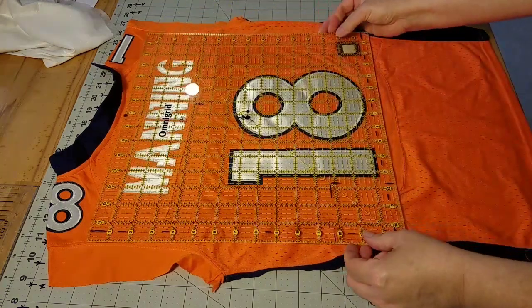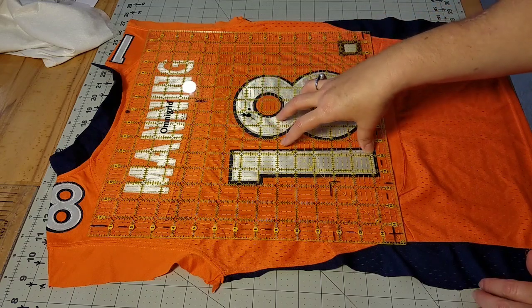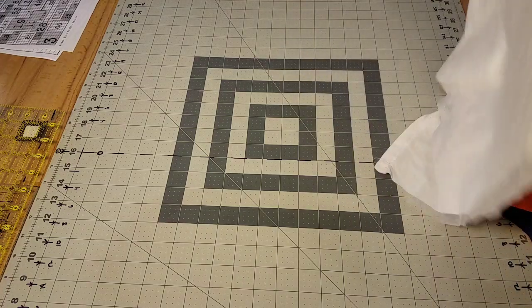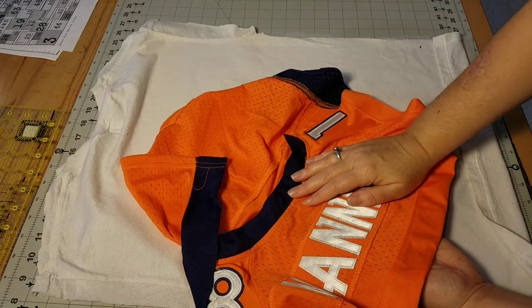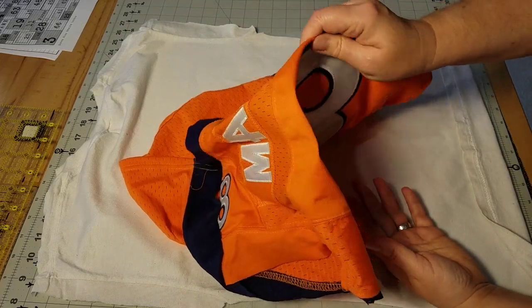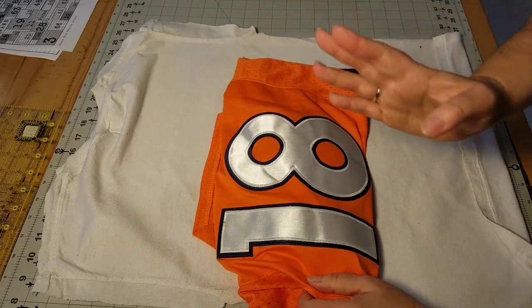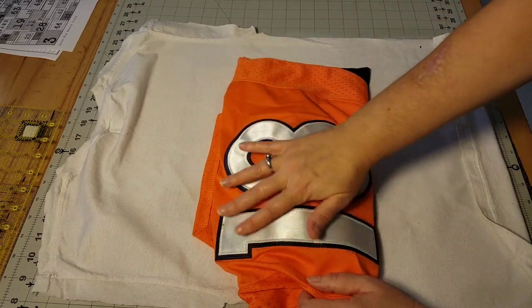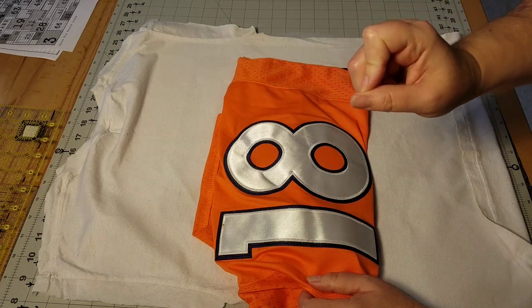I've already determined my block size for this quilt and everything underneath my clear acrylic ruler will be the block. When working with jerseys, always check the care tag — the first thing you'll notice is instructions that say do not iron or press. I've always been able to work with my jerseys with my iron, but I highly recommend reducing the heat temperature. Instead of using a high cotton setting, reduce down to a low cotton setting or a synthetic setting. This method won't involve a lot of pressing inside the block, but we will press our seams when adding blocks together, and reducing the temperature on your iron works just fine.